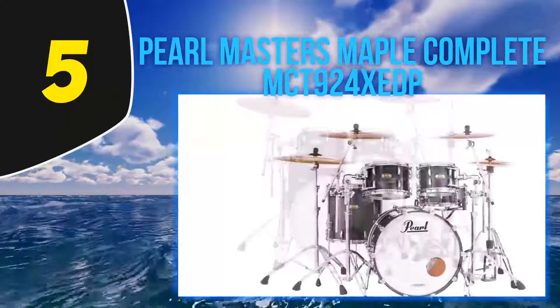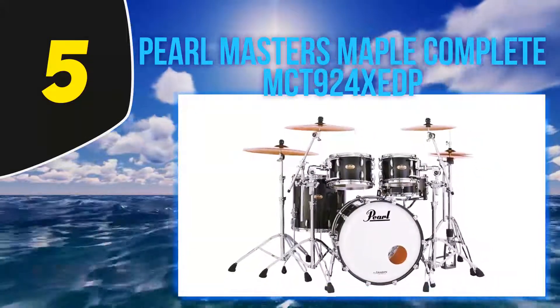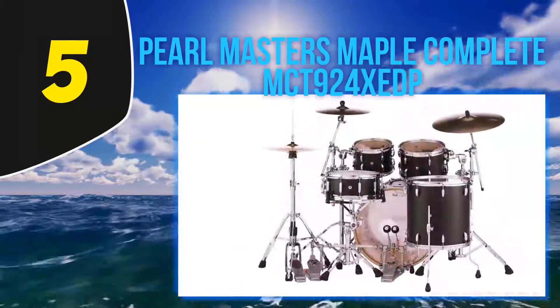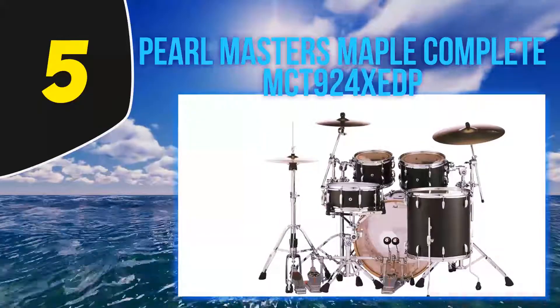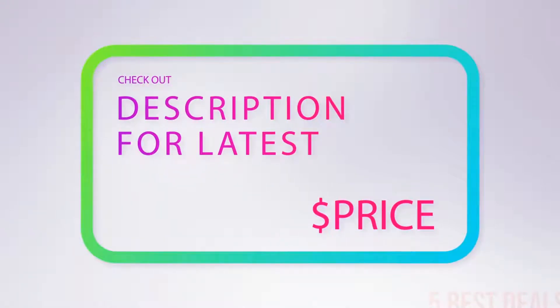These Pearl shells come in a choice of two finishes: matte sparkle lacquer. You get full Remo heads, and just in case any doubts remain, you also get a lifetime warranty. However, you don't get hardware beyond the bass drum legs, there is no snare drum supplied, and you won't get cymbals or stands. For more information and latest price, check out the product links in the description underneath the video.